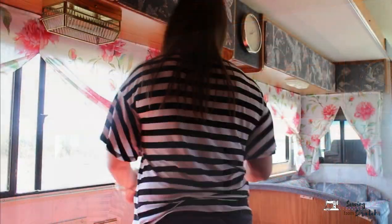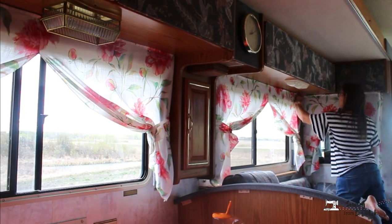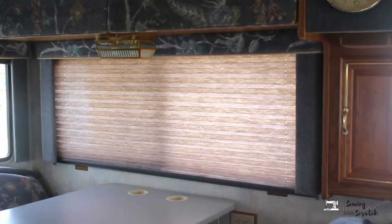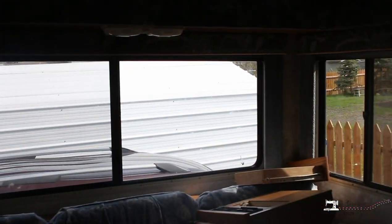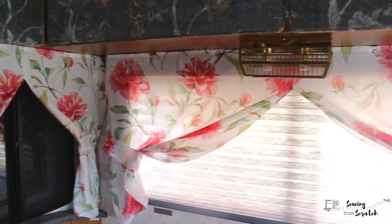Here I'm going around cutting any loose threads that might be hanging out. They're all done — I really am loving how they change the feel and look of this camper. It makes it feel so much more pretty and cute, feminine maybe — I'm not gonna tell my brothers that.